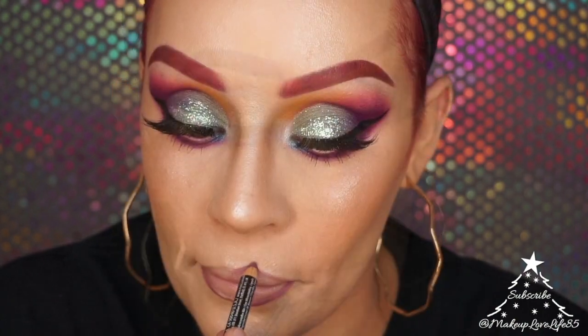For my lips I'm using NYX Prune lip liner and NYX Liquid Suede Cream Lipstick in Tea and Cookies.